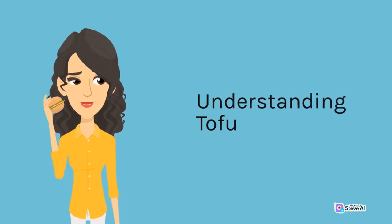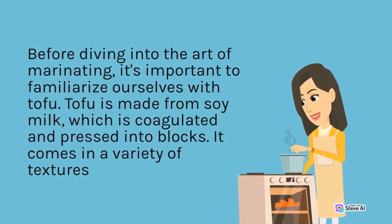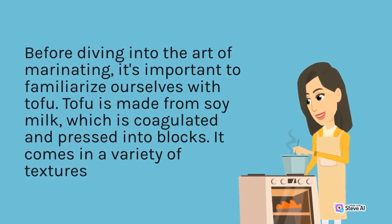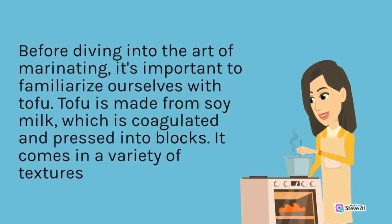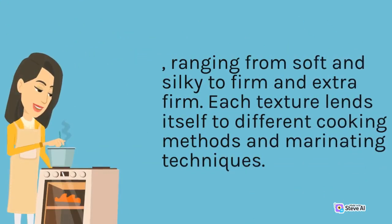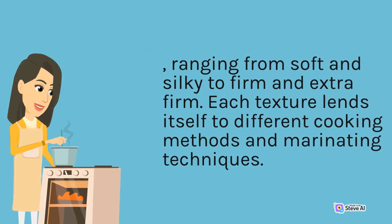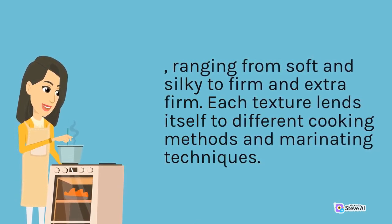Before diving into the art of marinating, it's important to familiarize ourselves with tofu. Tofu is made from soy milk, which is coagulated and pressed into blocks. It comes in a variety of textures, ranging from soft and silky to firm and extra-firm, and each texture lends itself to different cooking methods and marinating techniques.